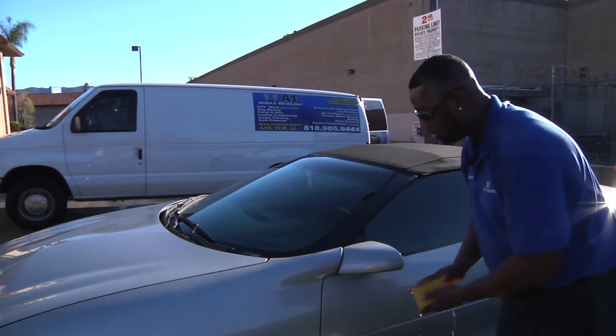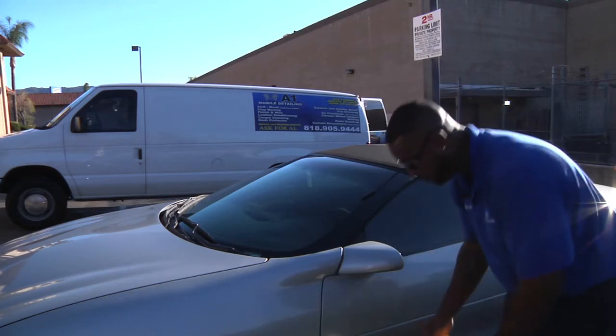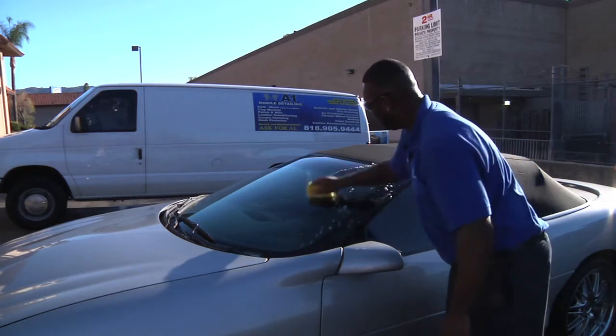You apply the sponge to the windows with soap, with just your basic car wash soap. Any soap that you use to wash the vehicle, you can use to clean the window and get this off. You'll mix that in the bucket, take the sponge, and apply it to the window in a circular motion.